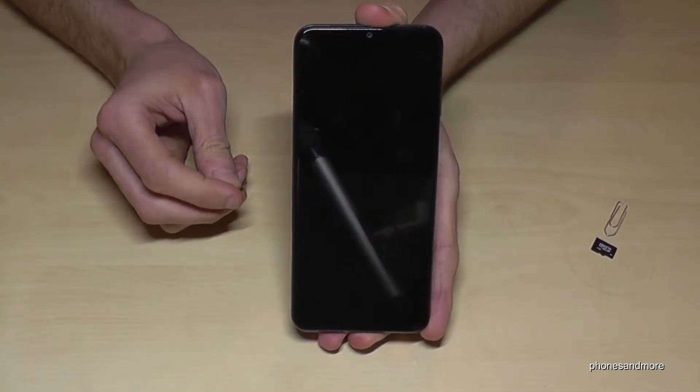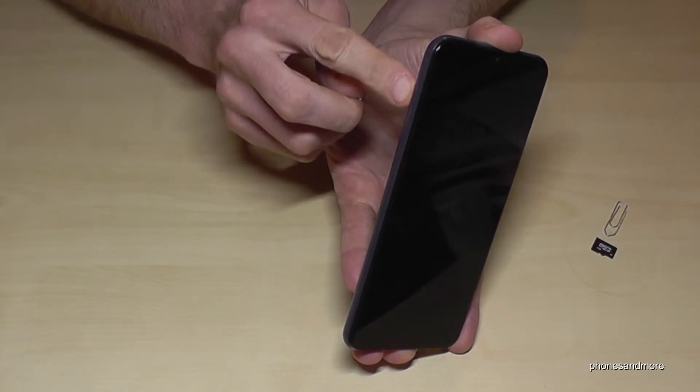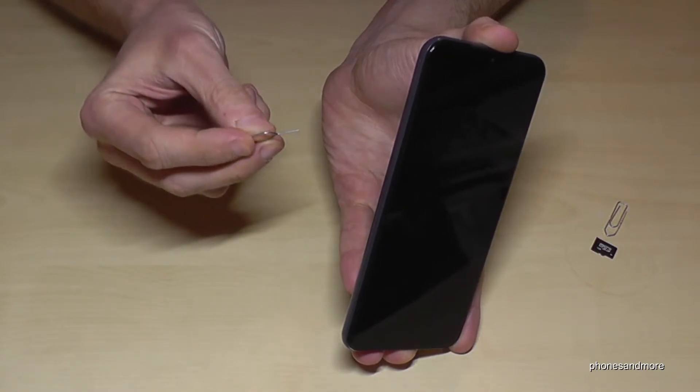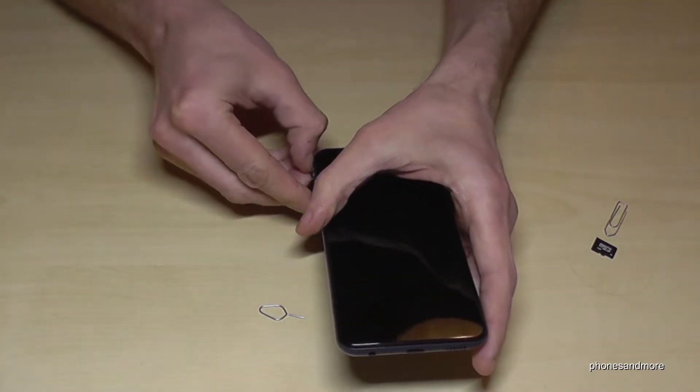If you have the phone like this, you will find on the side of the phone the SIM tray. Below the SIM tray is a small hole, and now you will need the edge of the SIM ejection tool or the paper clip. Just enter the hole, press a bit, and the SIM tray will come out.